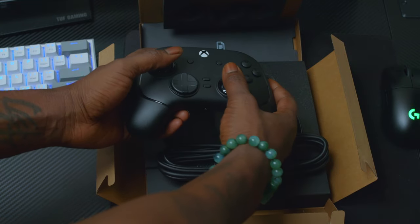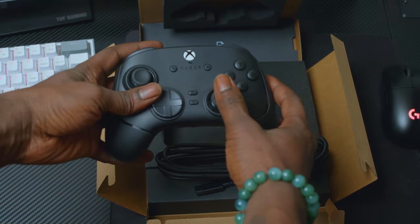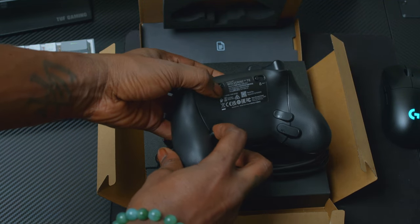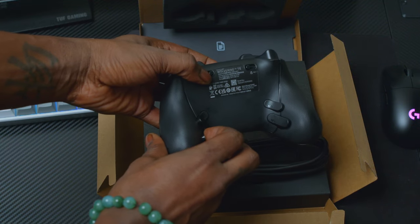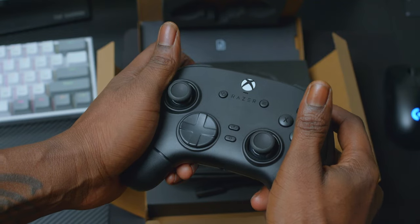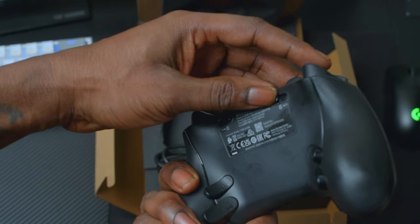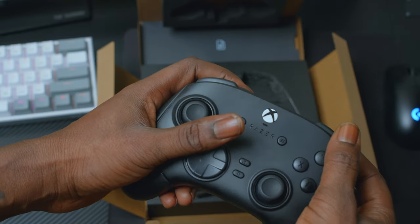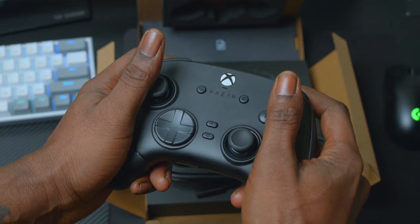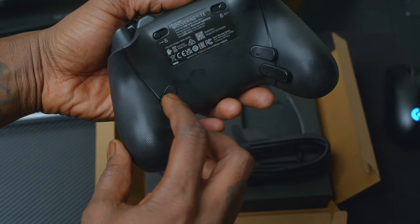Now, I saw on Amazon some people are complaining about the fact that the thumbsticks feel tight. They feel pretty good to me. Back buttons feel nice. Pretty decent. Feels good in hand.